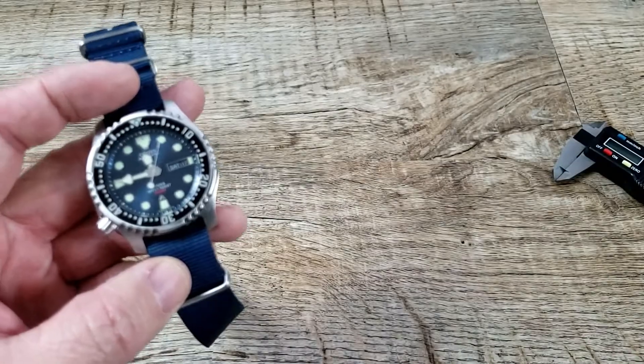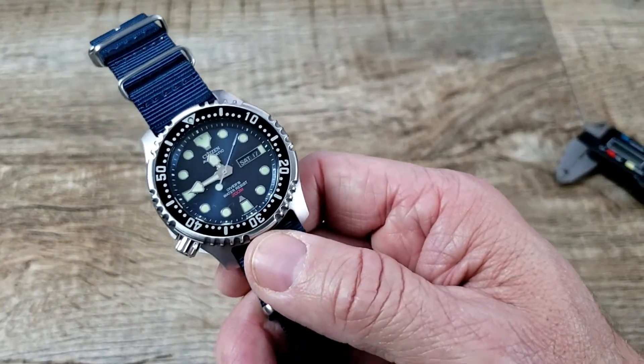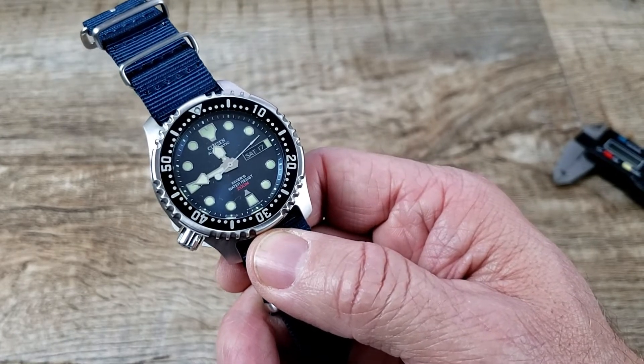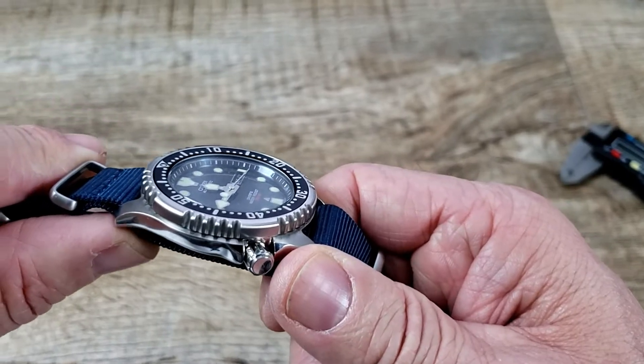The offset crown is a big plus for lefties out there — the eight o'clock position works really well for them. It feels really good on the wrist. The watch also has a mineral glass lens covering the dial.